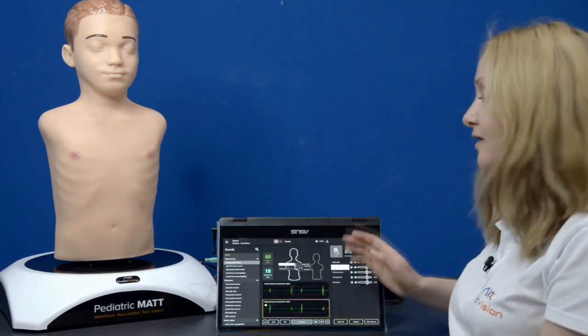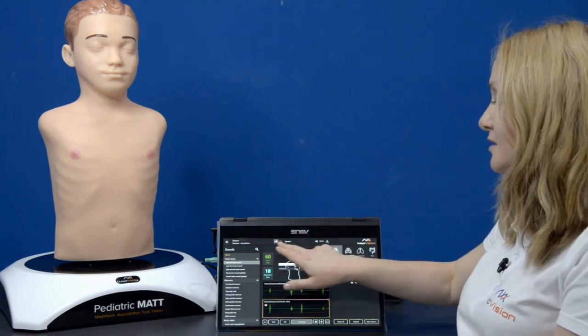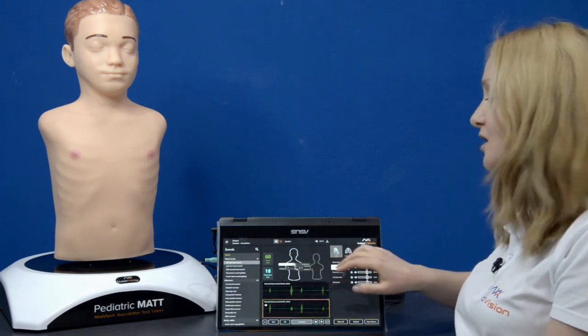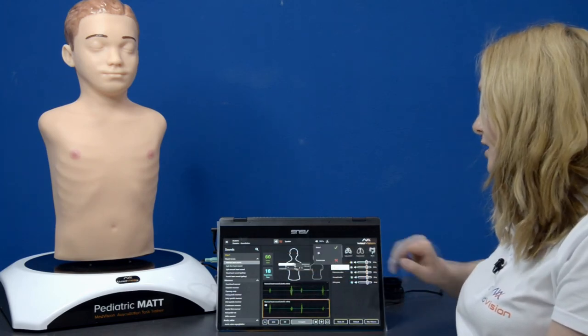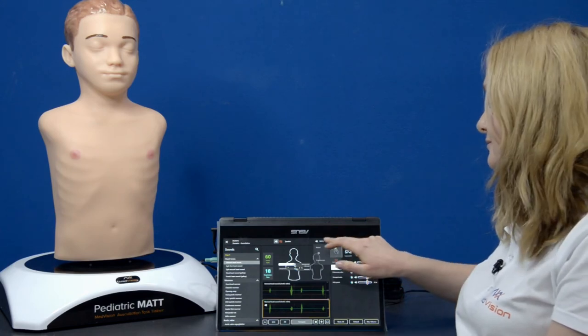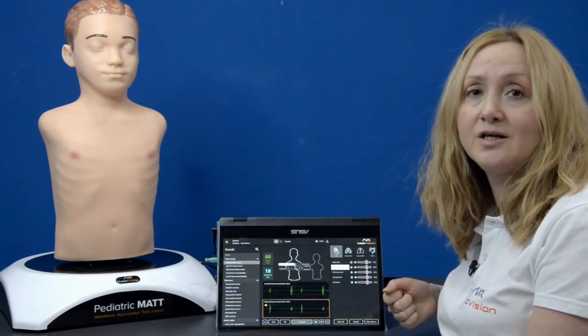Now let's look at the top menu. To switch from the loudspeakers to the smart scope, use these two buttons. If you want to check the connection of the elements of the system, use the check connection button. These are the major features of the auscultation software interface.